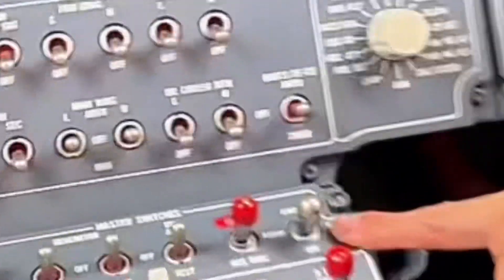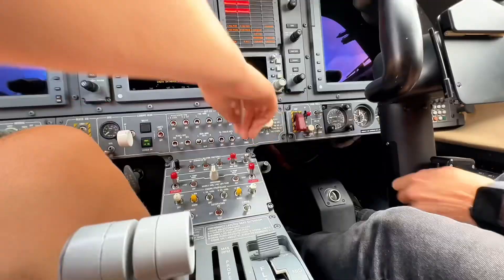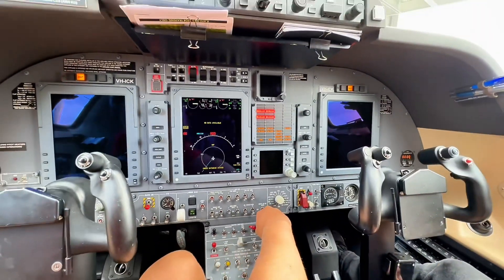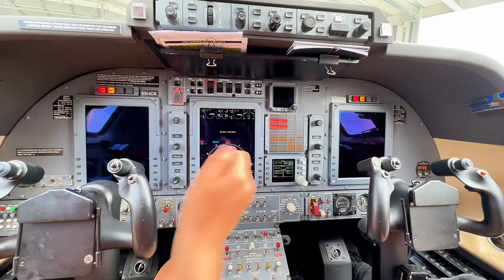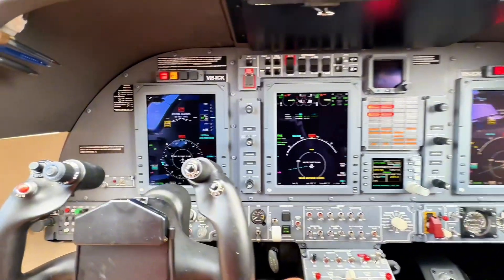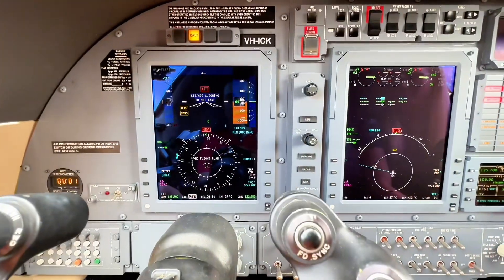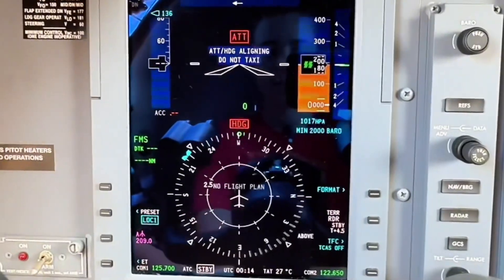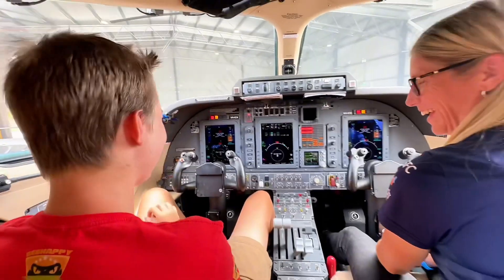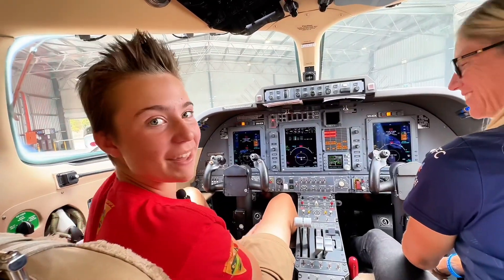If you want to flip this one all the way to the forward position — you might have to pull it and then lift. There you go. And that's going to bring online the other screens, which has all our information for our height, speeds, direction, heading. That's crazy. It's a bit like a spaceship, isn't it? Flight simulator is never going to be the same.